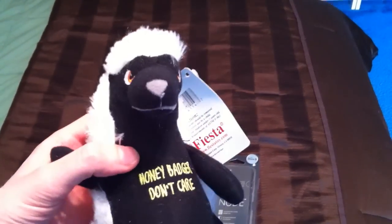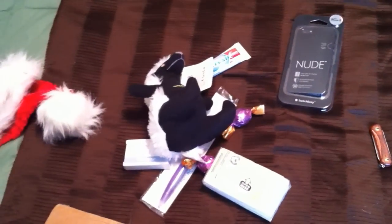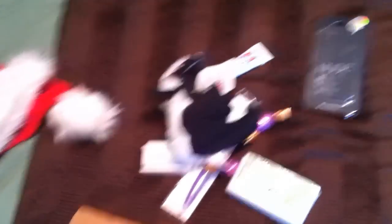Well, thank you very much to Alex for all this stuff — I really appreciate it. I'm gonna try out this case and see how it works with my phone. And thank you also for the Santa hat — I can honestly say I didn't own one, and I'm sure we'll probably make good use of it as well. All right, talk to you guys later.